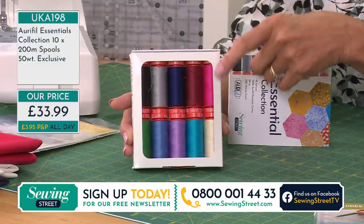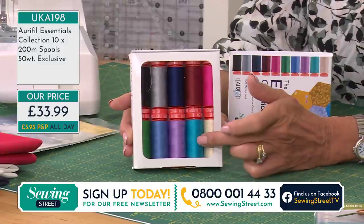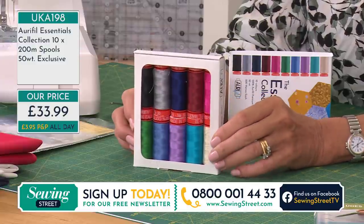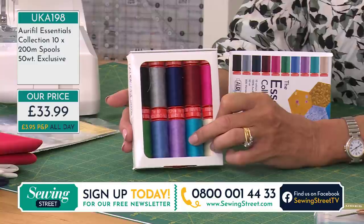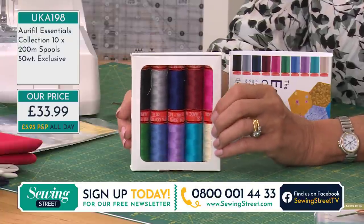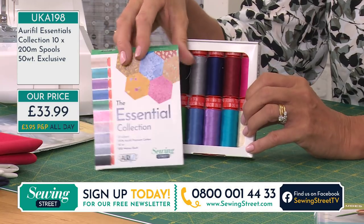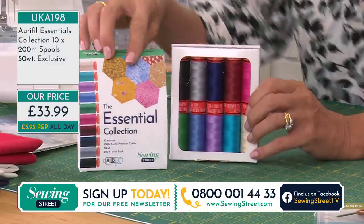There's 200 metres on each one and it's a 58 weight — your universal thread for most projects. Look at the colours — rich, jewel colours. I like unusual colours to keep in my stash: there'll be a day when I've got a flash of pink or want to do some top stitching around a collar, cuff or bag flap and I want to pick up a turquoise. It's got a lovely sheen to it, which is a good sign — it means it's really smooth. For £33.99 you get this essential collection, only available in conjunction with Sewing Street.